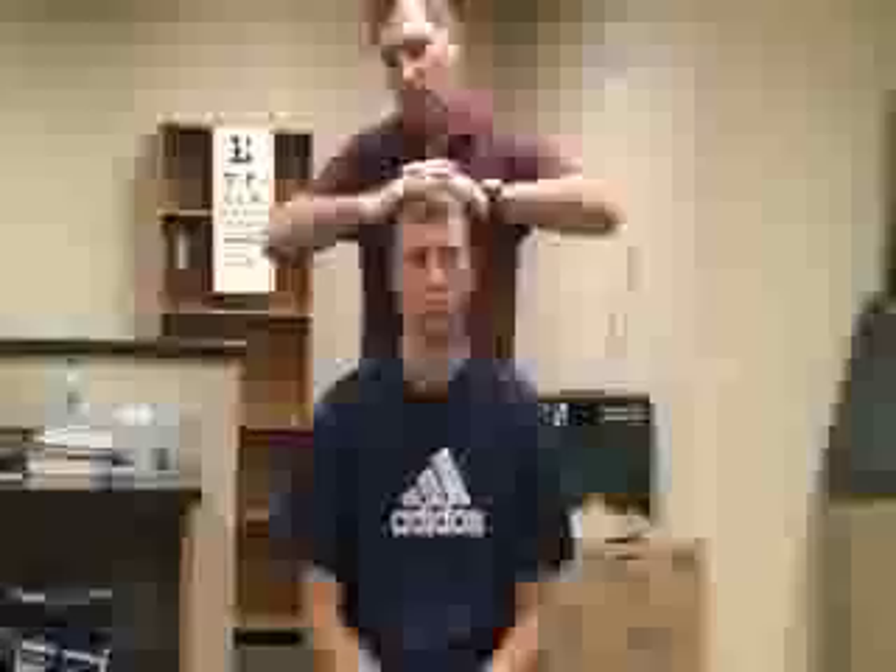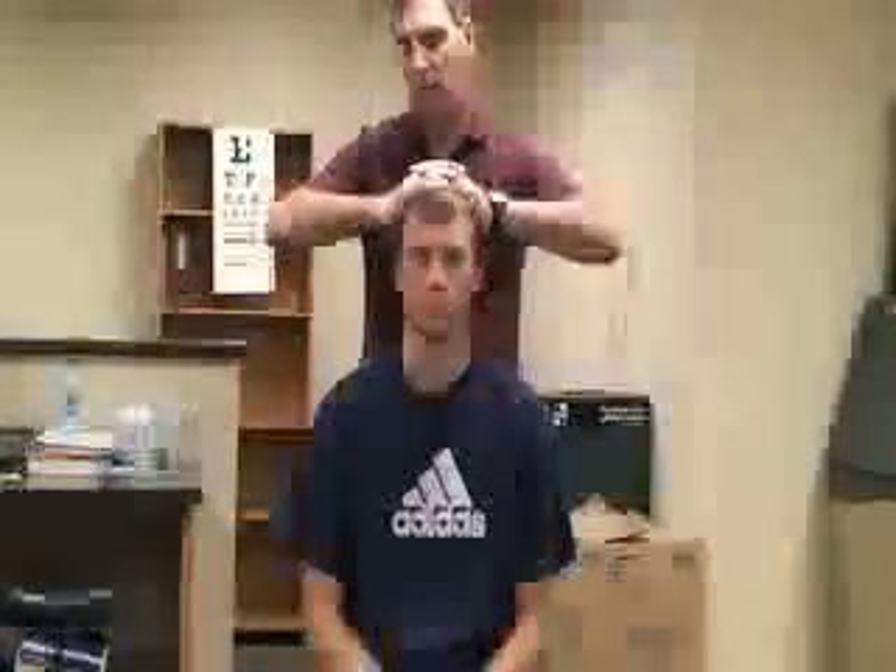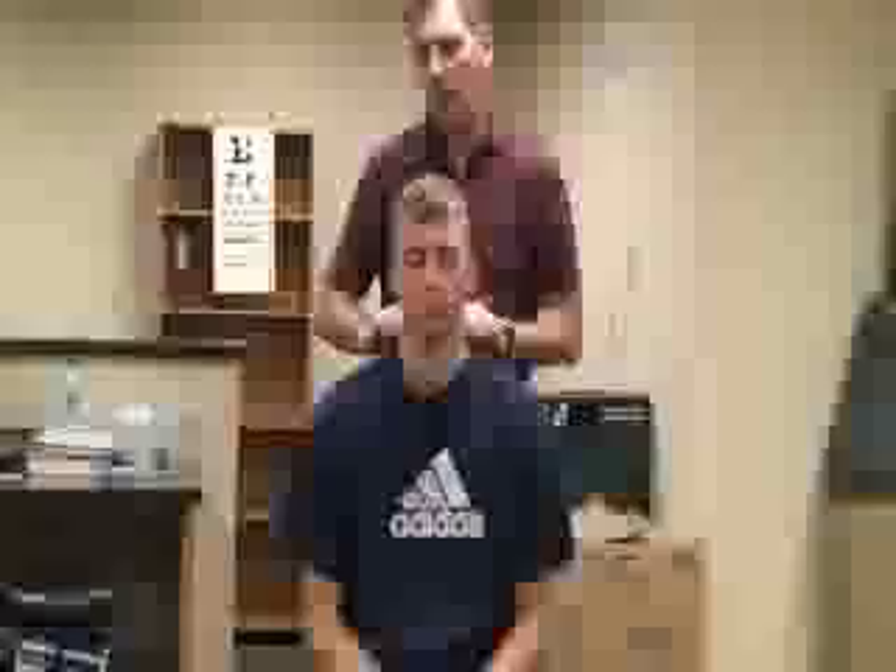Next one is a compression test. We'll have him sitting in a neutral position. I'm going to clasp my hands together, place them on top of his head, and push straight downwards, compressing his cervical spine. That would cause pain indicating vertebra, nerve root, or disc problems.